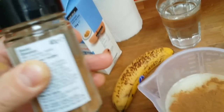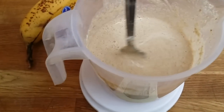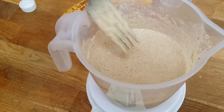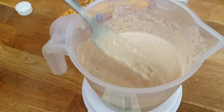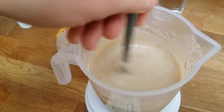I just mixed it up and this is just about perfect. If it gets too runny, just add some more oats and it should be fine. Yeah, this is pretty much perfect.